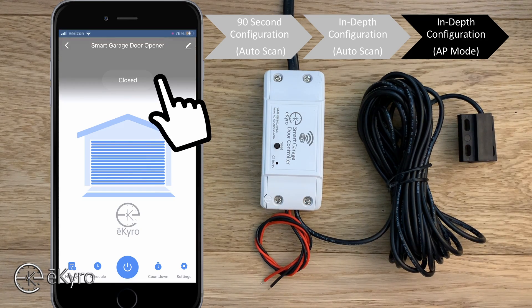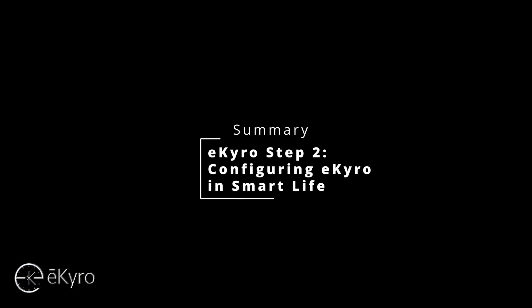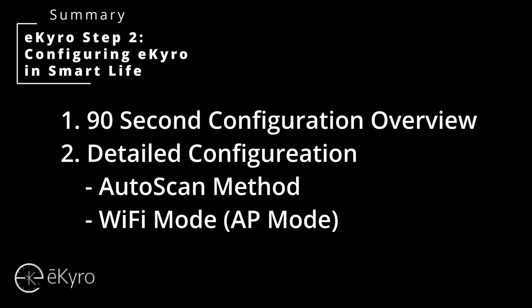We can test it by moving the sensors in or out — you can see it was closed — and by pressing the trigger button at the bottom you should hear a clicking from the eCyro smart garage door opener, which is the relay. In this video we went through how to configure the eCyro smart garage door opener within the Smart Life application: first a 90-second overview, then a detailed walkthrough of the auto-scan method, and finally the Wi-Fi AP mode. Hopefully through one of these methods you were able to add your eCyro smart garage door opener and are able to work smarter not harder.